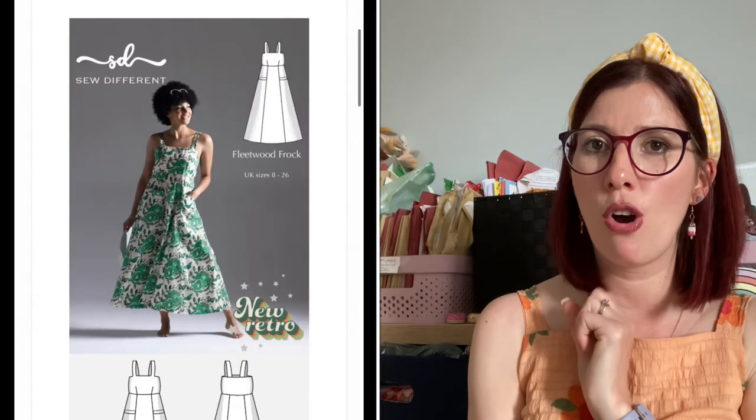The box always comes wrapped in beautiful tissue, and you always get a magazine which describes the box theme. This month it's Adventure — June 2023. There's always a little hello from Hayley talking about what's in the boxes and the inspiration behind them. In the luxury box this month, the fabric is a stunning cotton lawn from Lady McElroy called Mountain Grandeur — a colourful print featuring mountains, forests, cabins and cars — paired with the Fleetwood Frock dress pattern from So Different. In the classic and mini boxes, we get the same viscose fabric inspired by Aztec prints, which I absolutely love.